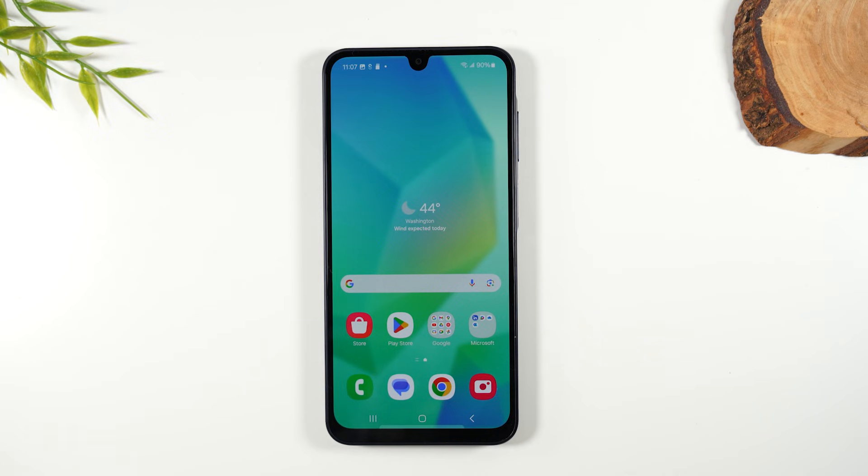Welcome back to the video. I am your tech guy Wayne and today I want to show you how to take a screenshot and how to print on your Samsung Galaxy A16.